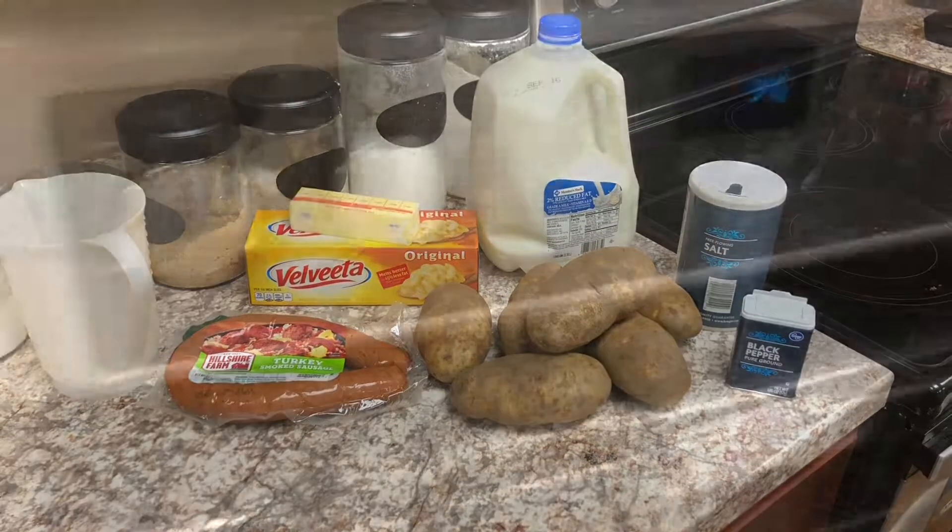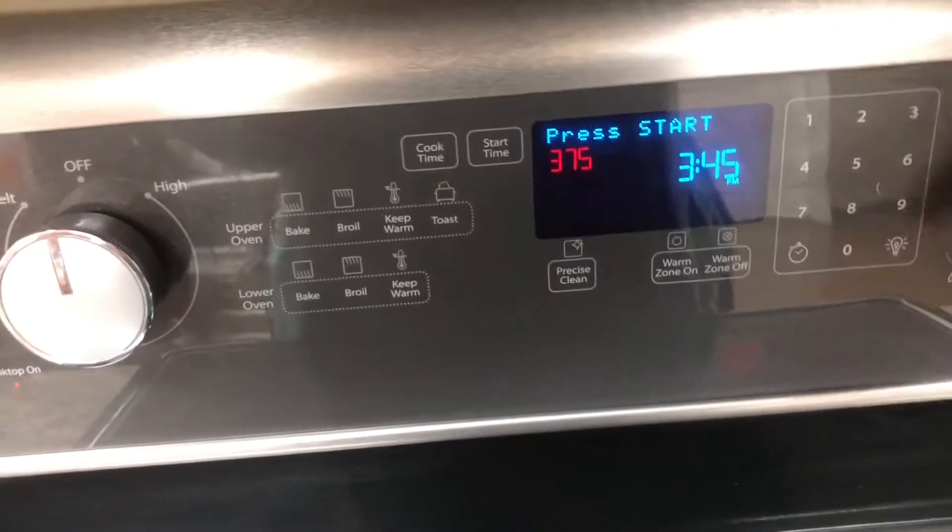Welcome back. Today we're making Jolene's casserole. The first thing I'm going to do is preheat my oven to 375 degrees.